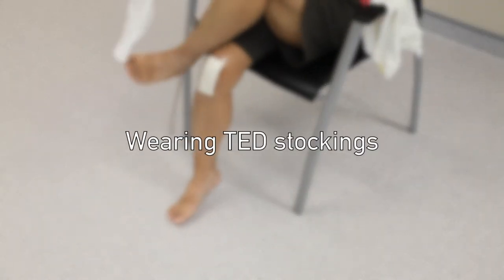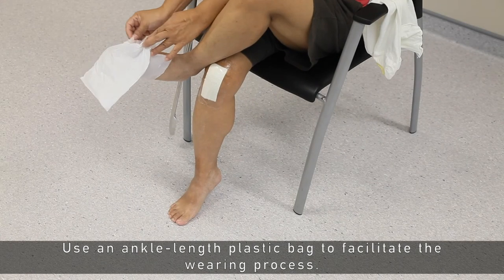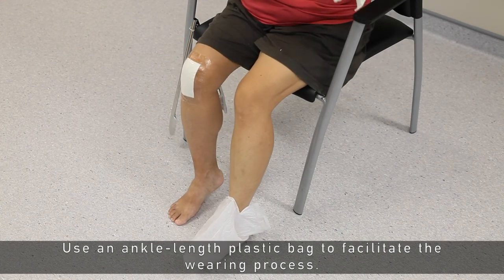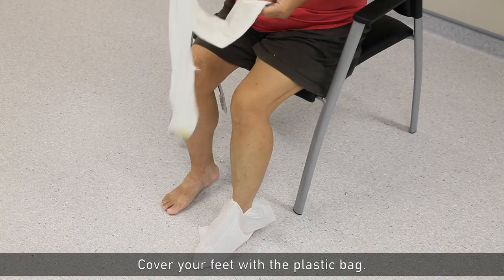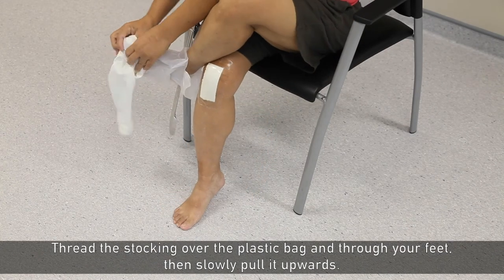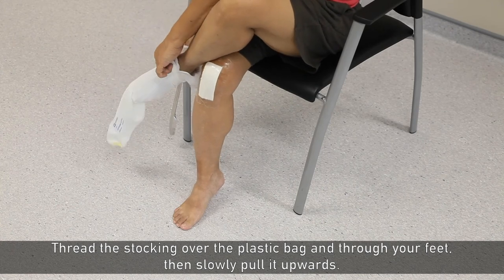Wearing the TAT stockings. Use an ankle-length plastic bag to facilitate the wearing process. Cover your feet with the plastic bag. Thread the stocking over the plastic bag and through your feet, then slowly pull it upwards.